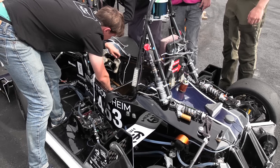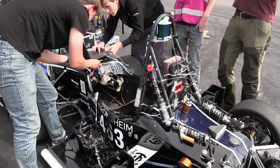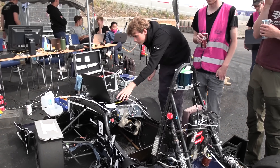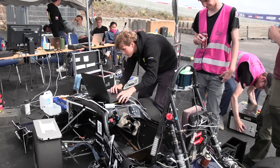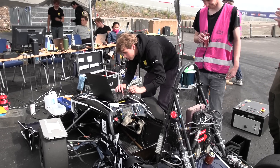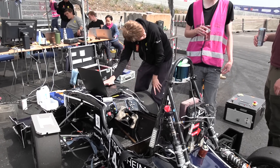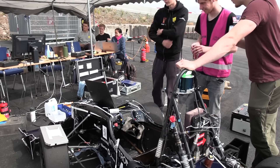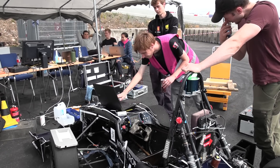Right now we're flashing new code to one of the control cards, which controls the autonomous system. We're basically always iterating on the code. This is the system that sends set points to the inverter, which basically makes the car go forward. It also runs lots of checks to ensure that the vehicle is in a safe state — if it notices that anything is bad, like the brake pressure or the pneumatic pressure is bad, it will send a shutdown signal and all the high voltage systems will lose power.